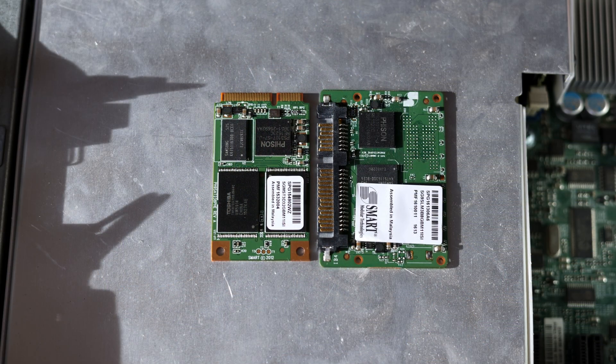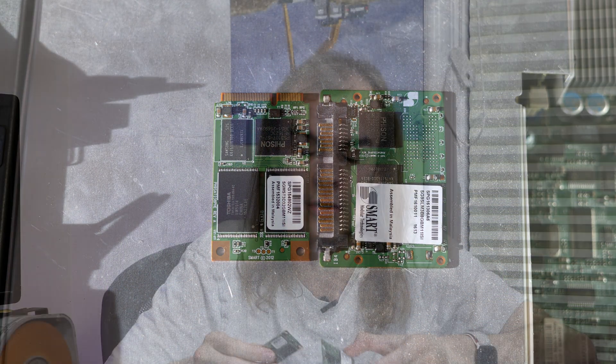Both of these drives are made by Smart, who are likely doing a lot of OEM sales, because you don't see them on consumer markets. They seem to be reasonably high-quality SSDs. Both of these that I have show very high amounts of hours — likely on for about four or five years continuously — low amounts of power-on cycles, and relatively little data written. Exactly what I'd expect a boot drive to be doing.